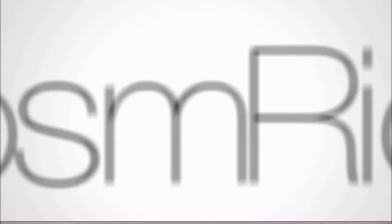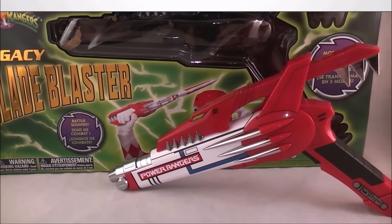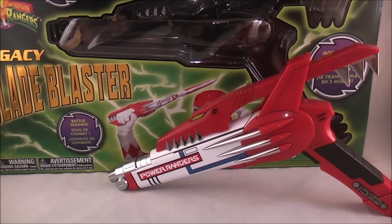Hey YouTube, Dawson Rider here with a review of the Legacy Blade Blaster from Mighty Morphin Power Rangers. This is the latest in the Legacy line.